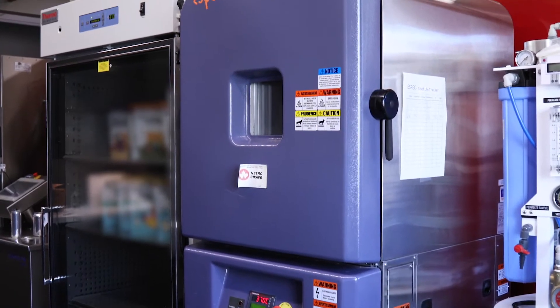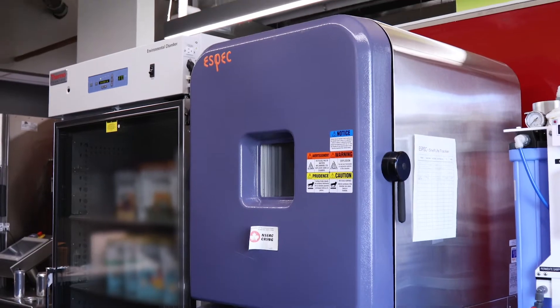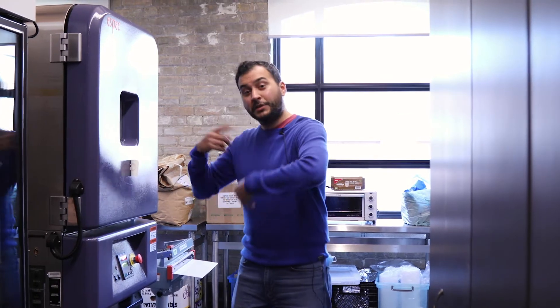Here we have a shelf life accelerator. So if you want to test a product — how long the product is going to be safe on a shelf — you don't want to leave it on your counter for two weeks, as that's going to take you a long time to get your results. So you put it in this machine and it will quickly accelerate that process, so in a couple of days you'll get what you would normally get in a couple of weeks.